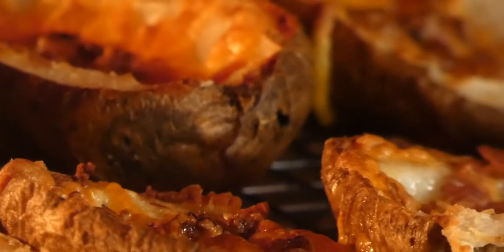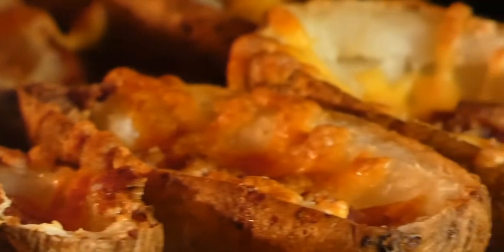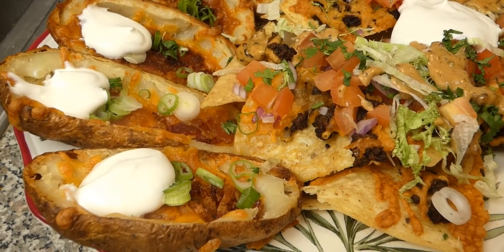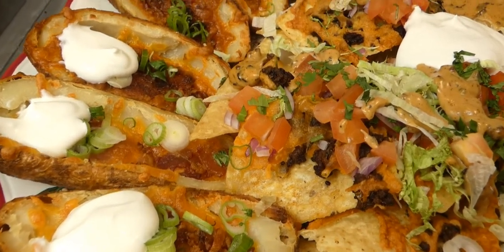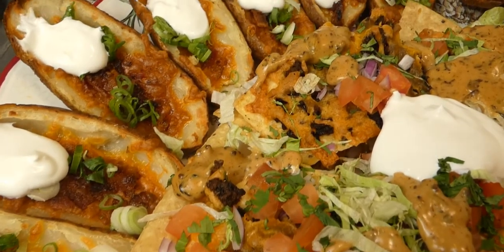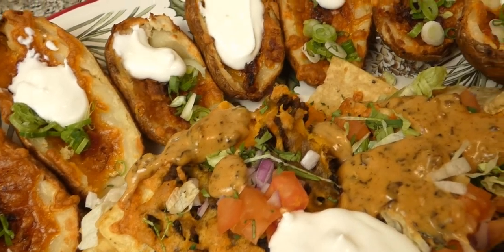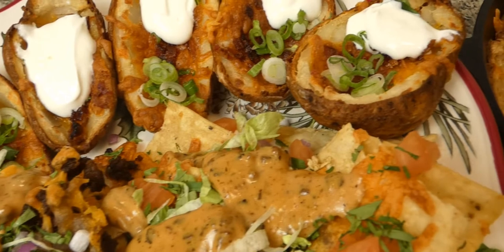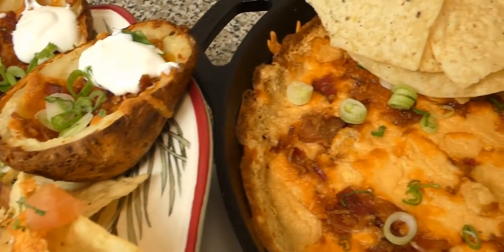When ready, start plating. Garnish the potato skins with scallions and sour cream. Garnish the nachos with onions, tomato, cilantro, bacon, and lettuce, squeeze some lime juice, and add some of the queso. We add scallions to our potato dip and place some chips on top or on the side, and we serve the queso with some chips. We can also serve some marinara sauce for our cheese sticks and blue cheese for our wings.